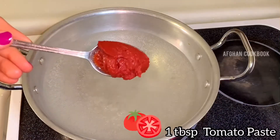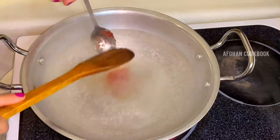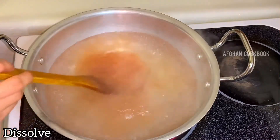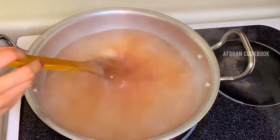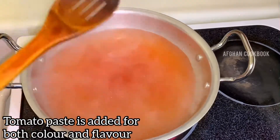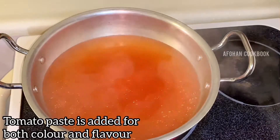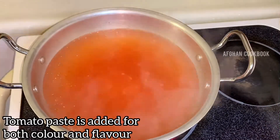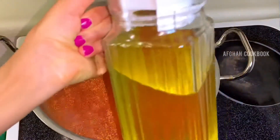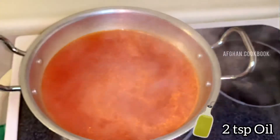Once it's boiled, I will be adding tomato paste. It might sound weird, but trust me, you won't regret it. Once you eat this you will never forget the taste — the tomato paste is merely for the color and flavor it brings to the soup. Following the tomato paste, I will be adding 2 teaspoons of oil into the broth.